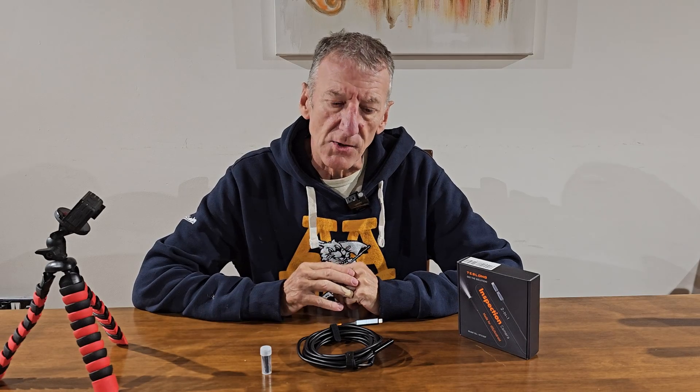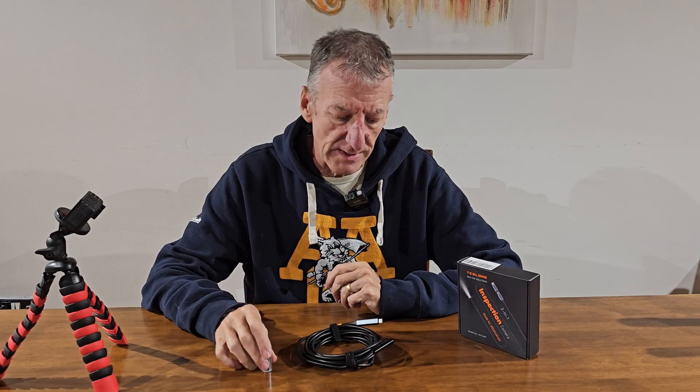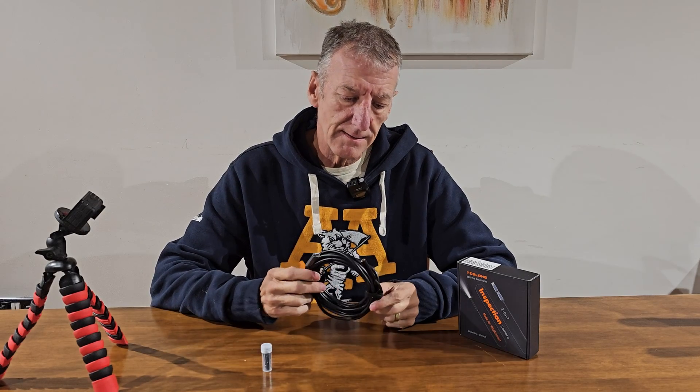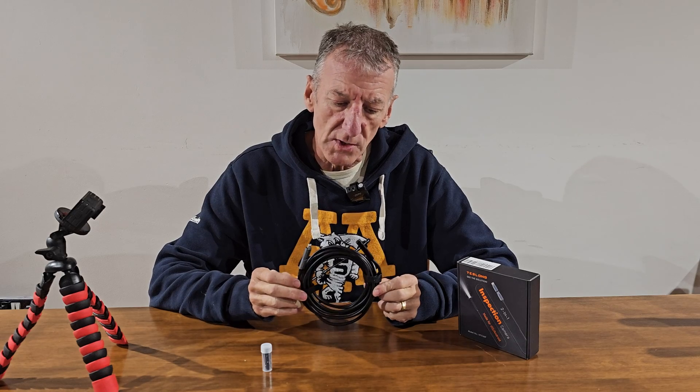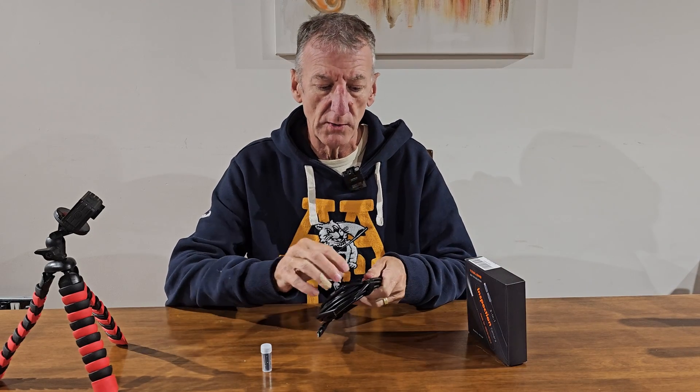Before we see it in action, I just want to go through the specifications, the accessories, and extol the virtues of an endoscope camera. It does so much, yet it comes in an extremely small package. You've got your coil with your holders there.